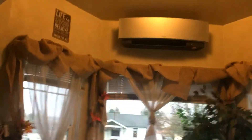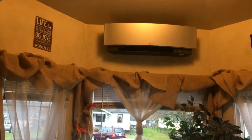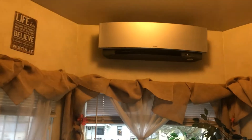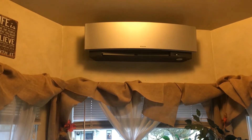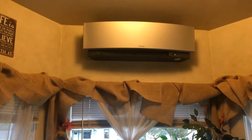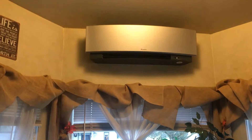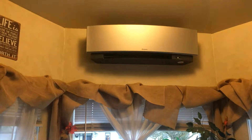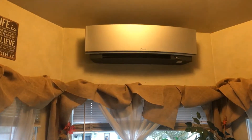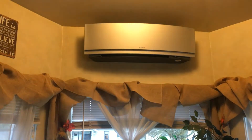Watch what happens when we shut this thing off. The louvers and the cover just slide down — louvers close — and then the cover goes down. It's a piece of art.